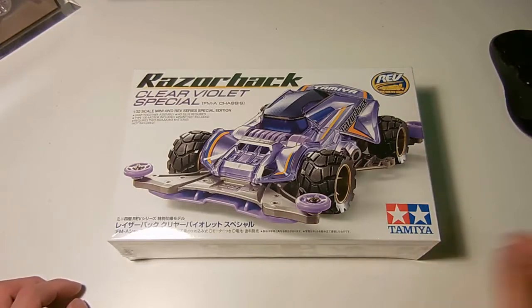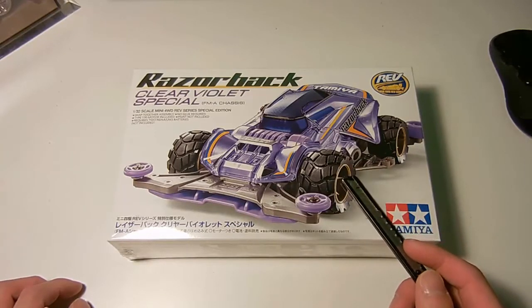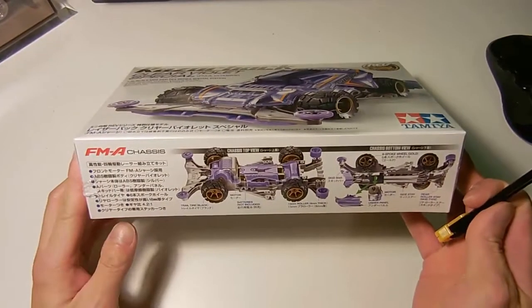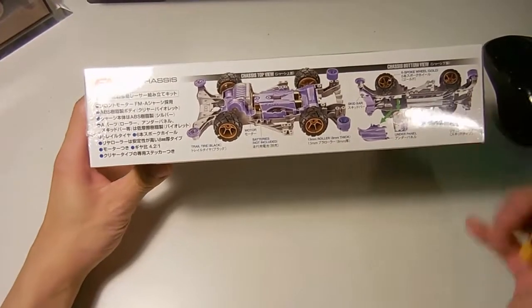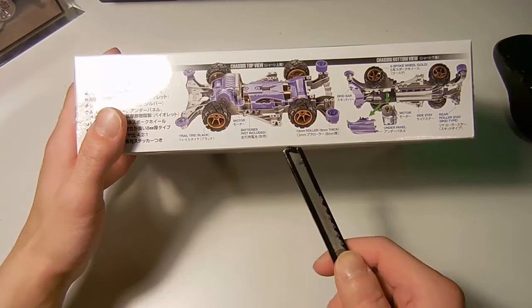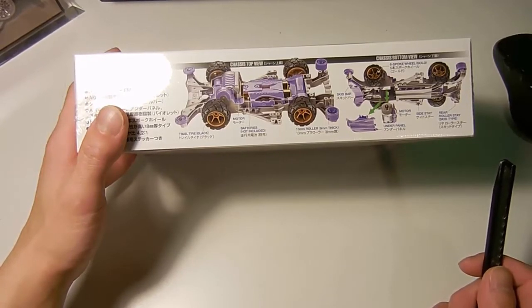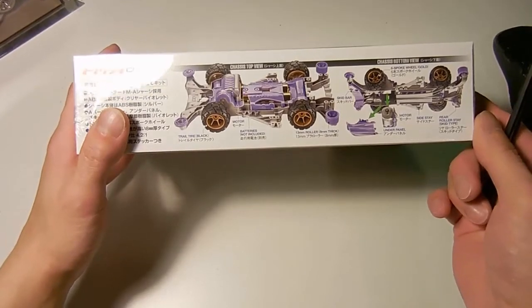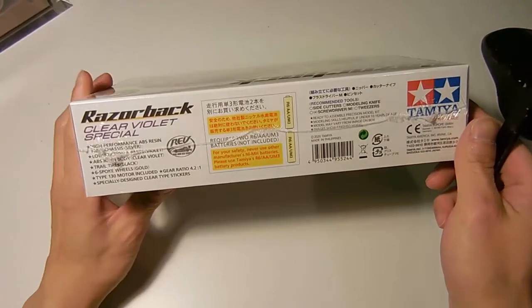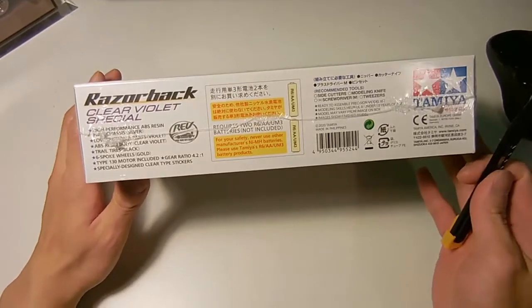All right, so here we have the Razorback Clear Violet Special. As you can see, it comes with a clear body, gray chassis, and the most interesting thing is black tires. You can see here that the A-parts are purple. Everything else is standard, but they give you these interesting old school wheels from the Cyclone back in the day, in the 90s. So I think that's the only new thing with the block tires. Going out there, that is interesting. Let's open it up and see what's inside.